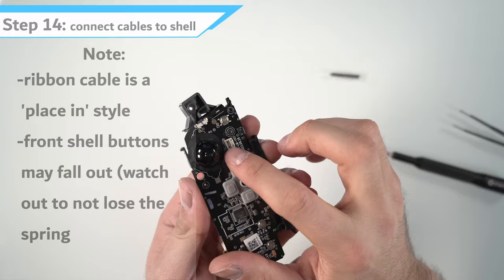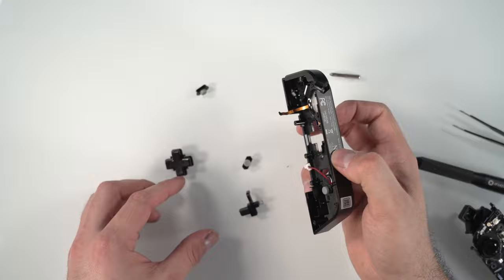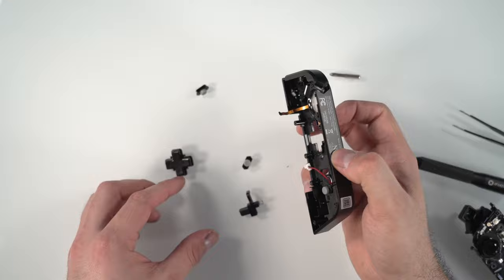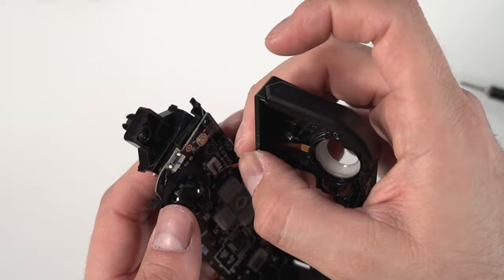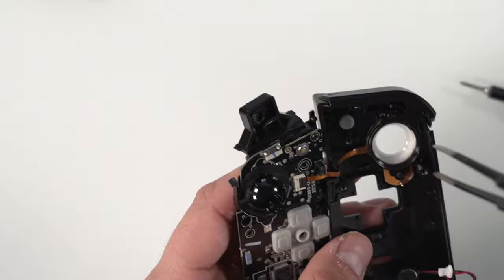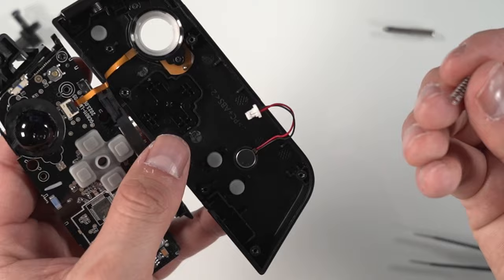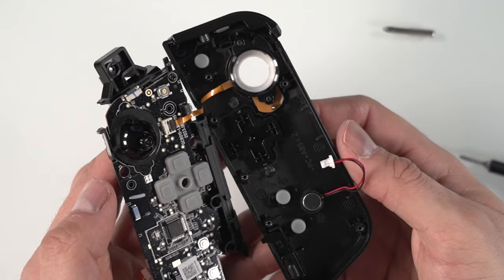Now we attach the board to the front shell. There's a single ribbon cable on the front shell that's more of a 'place in' style — make sure the tab is lifted, then place it inside with the two little wings on the other side of the plastic, then close the tab. If your buttons were removed, now is the time to put them back: the d-pad and the three buttons. Put the spring back into the little rectangle box in the center, then take the button with the hook at the top and click it in.